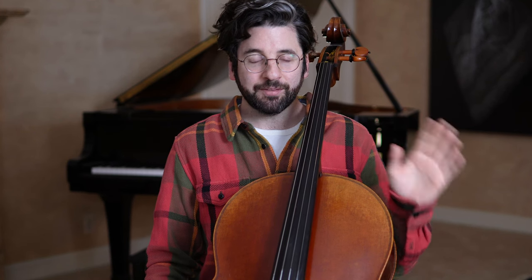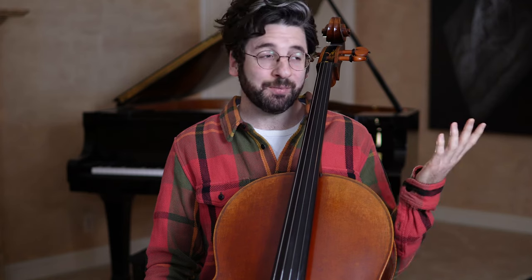If you haven't done so already, please consider subscribing to my videos. And if this helps you, please consider liking it as well. All right, let's get started.